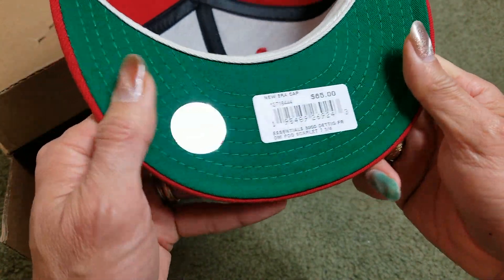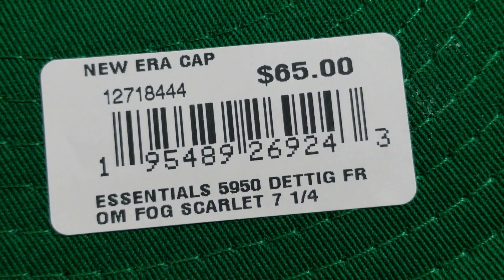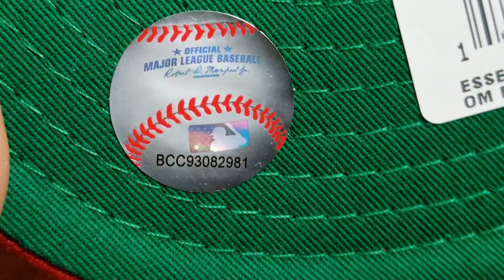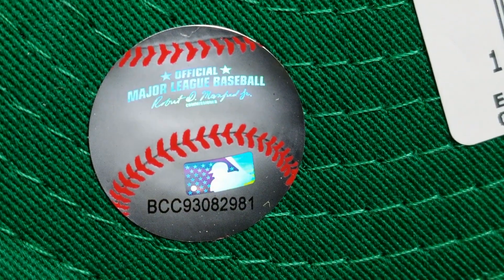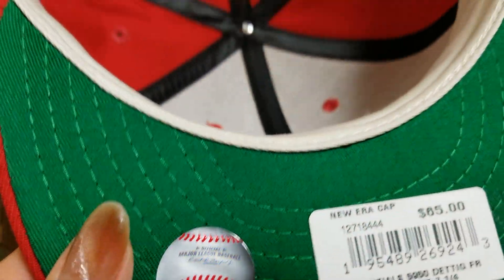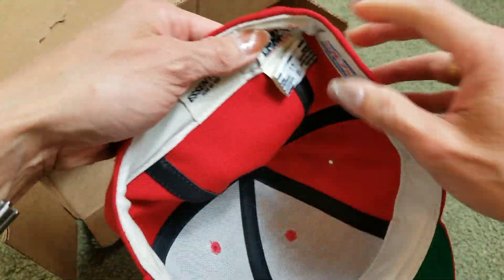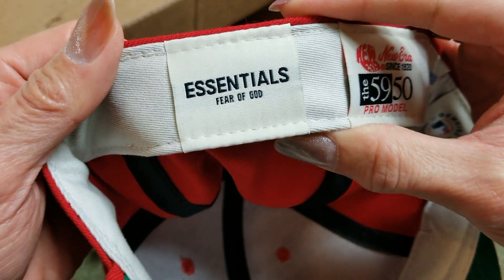Here's a New Era sticker — be sure to check out the barcode. And here's a sticker with the hologram right there; it's a majorly official product. Inside here are black stripes, and it says 'Essentials — Fear of God.'